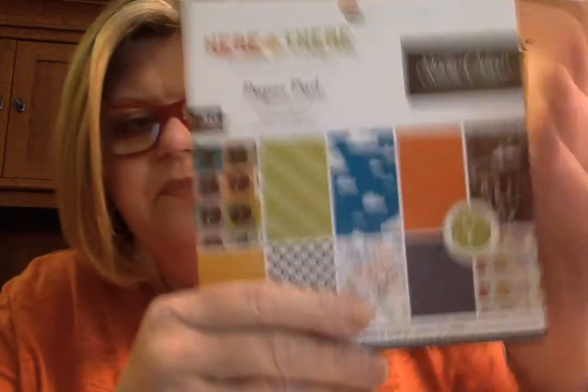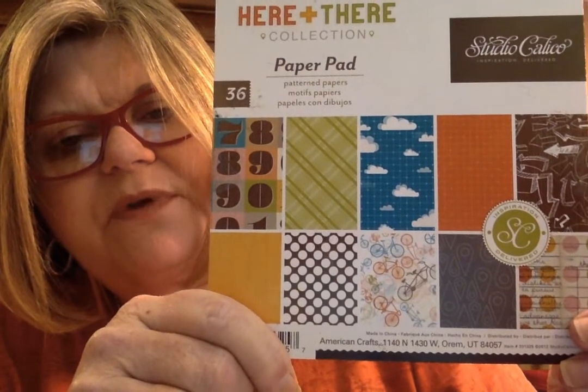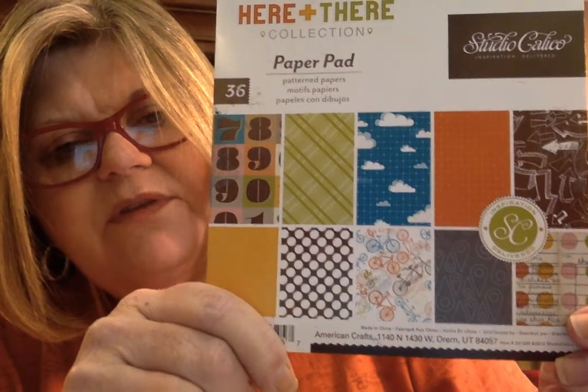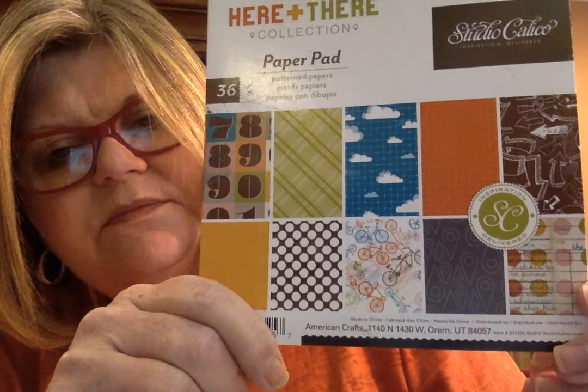The next one is 'Here and There,' Studio Calico patterned papers. You can get a view of what kind of papers are in this one — that's pretty much what you get. I've looked through it and that's exactly what the papers look like, so I'm not going to flip through that one because it has an easy viewing on the front.